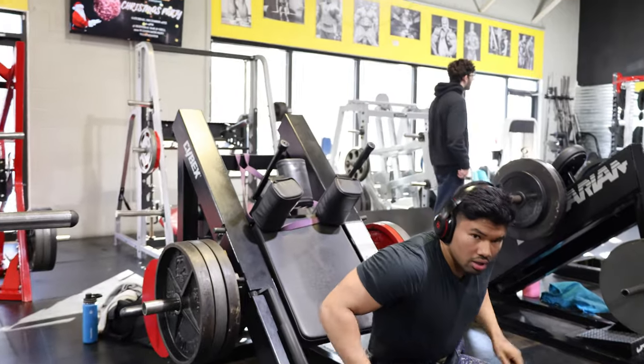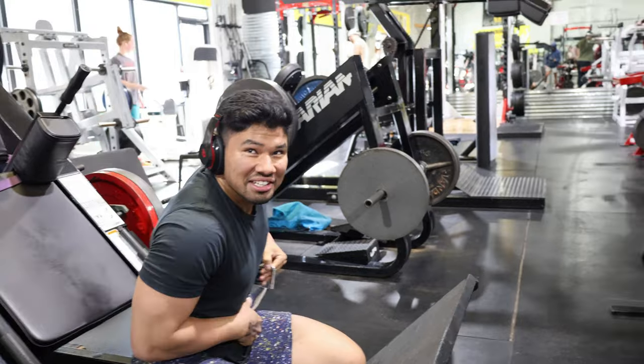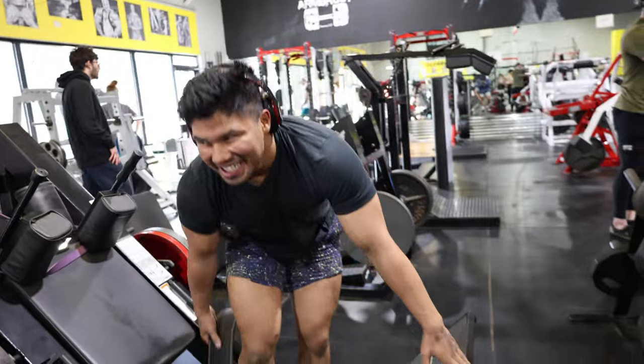Usually I'm able to do like six plates on this, but light day today, right? How many plates a season? Like one. I was telling him how on quads especially, I just gotta warm up my knees. And literally, it's a lot of light weight. I'll literally do one plate per side at a time — one plate, then half a plate, so one plate on one side and nothing on the other, then one plate per side, then one and a half, then two plates per side, and so forth until I find my working weight.